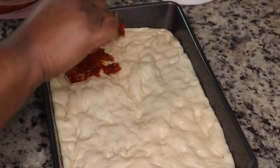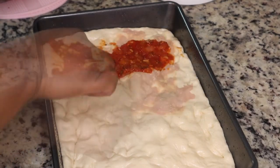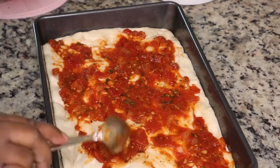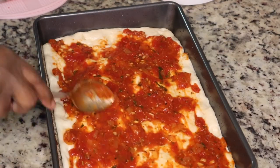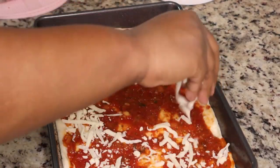After I put the dough in the pan, I'm adding some plastic wrap on top and letting it rise again for another 30 minutes. After the second rise, I'm adding in that homemade pizza sauce — you can put as much or as little as you'd like. Then I'm adding in some mozzarella cheese.